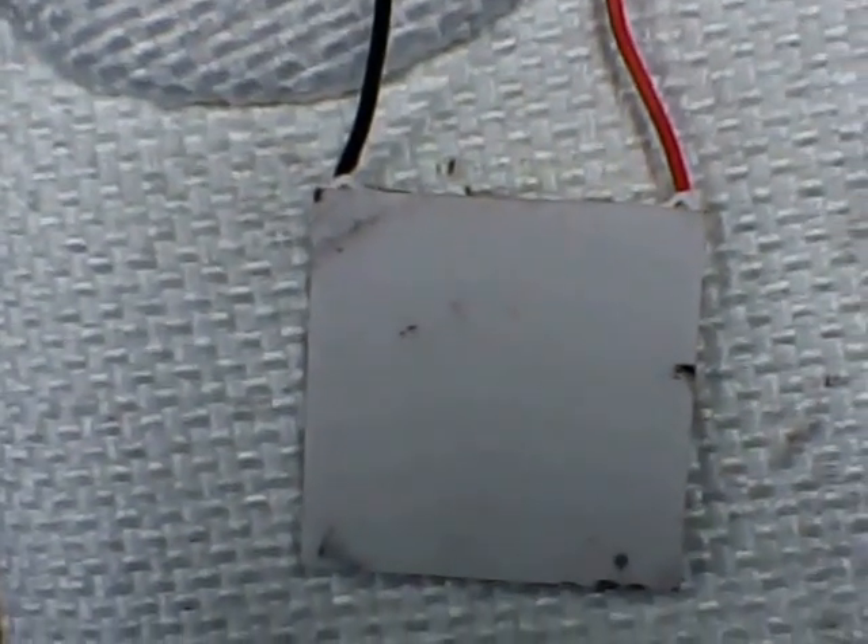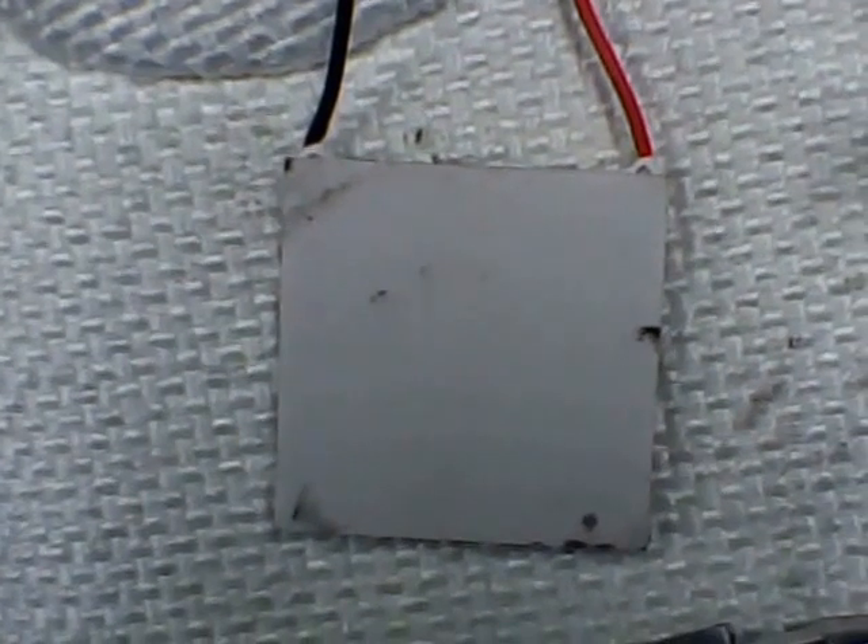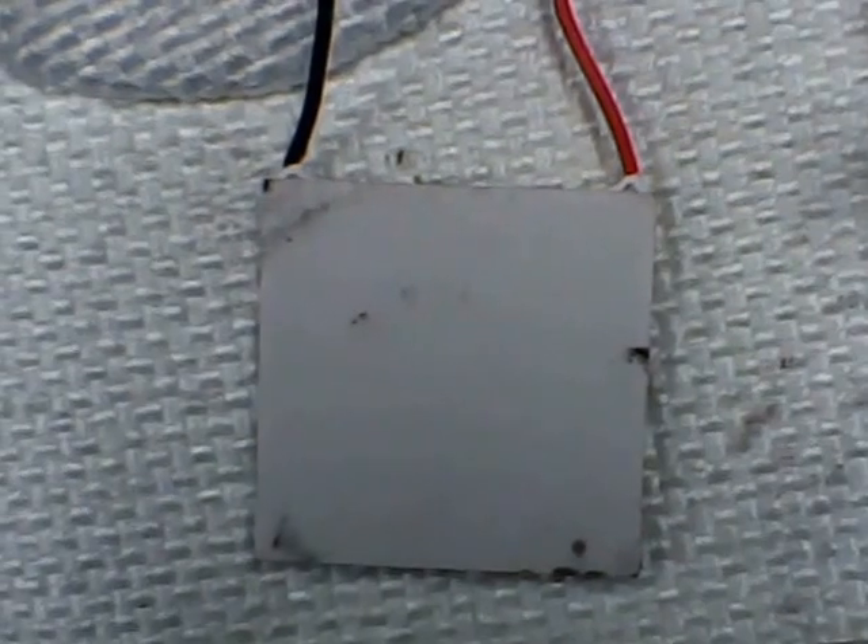I'm using a Thermoelectric Generator TEG. You can get them from eBay or Amazon. On eBay I get them as cheap as $2.50 each USD plus postage. Very reasonable.